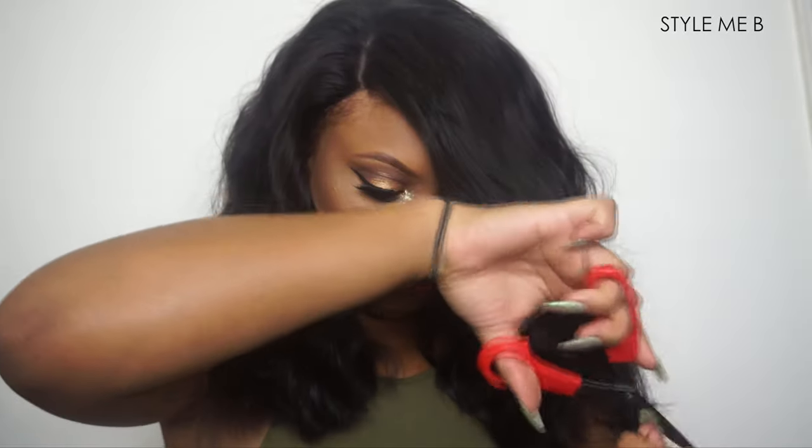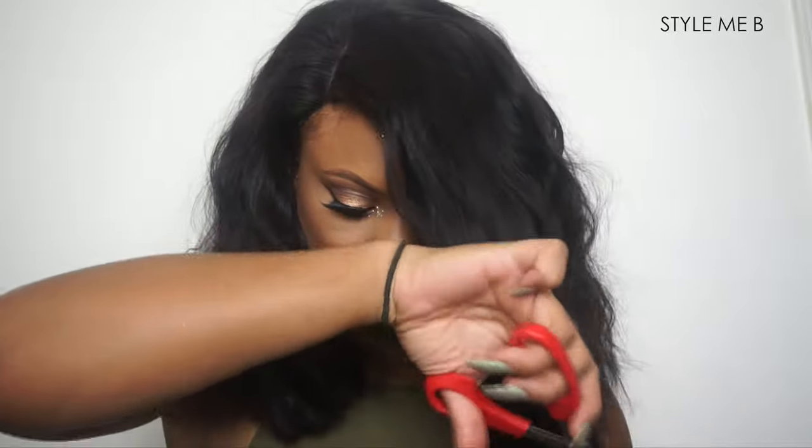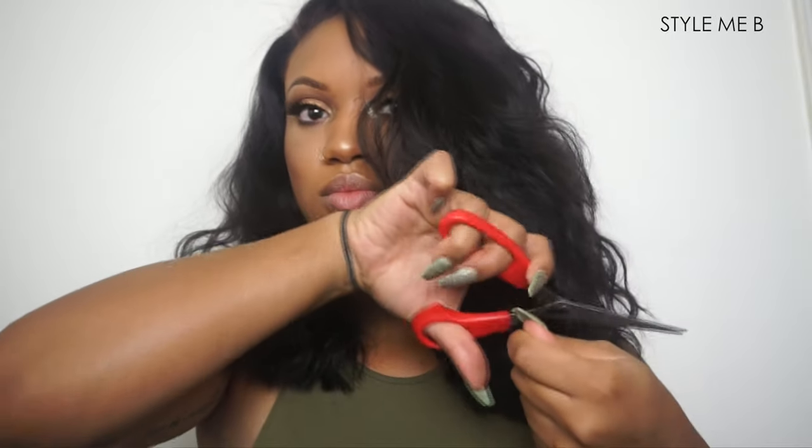Now I'm going to be cutting some layers in just to frame my face and make the hair lay a little bit better. You're going to see me going throughout the hair and just trimming to my liking.